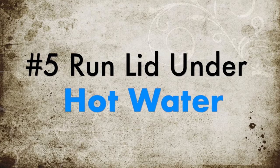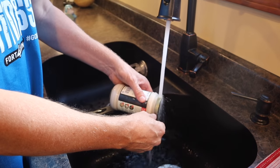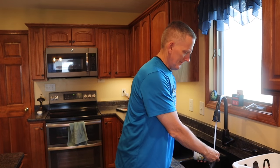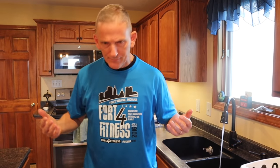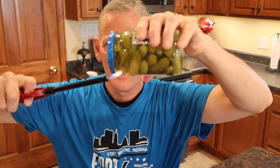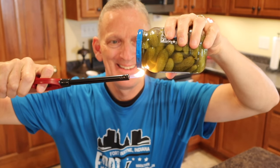Number five: run the lid under hot water. Metal expands when heated, so by running the lid under a little hot water, the lid should loosen up on its own. Hey, the water's not getting hot — I think the hot water heater is broken. Oh great. Number six: use a lighter. It's the same concept as number five, only you don't have to worry about the hot water heater being broken. All you need is a lighter — light it up for a few seconds, and voila!